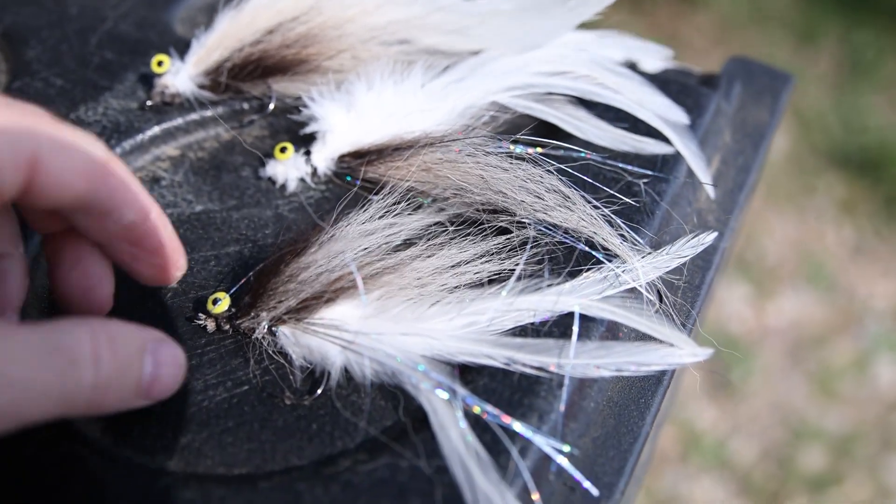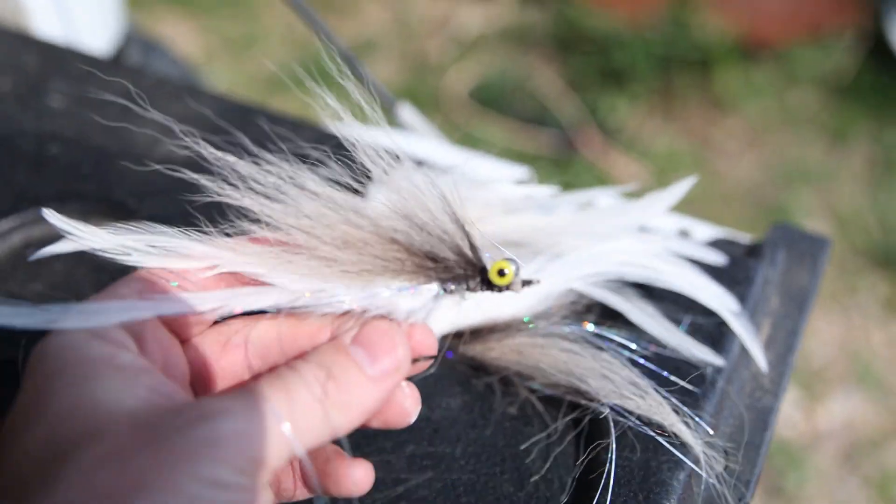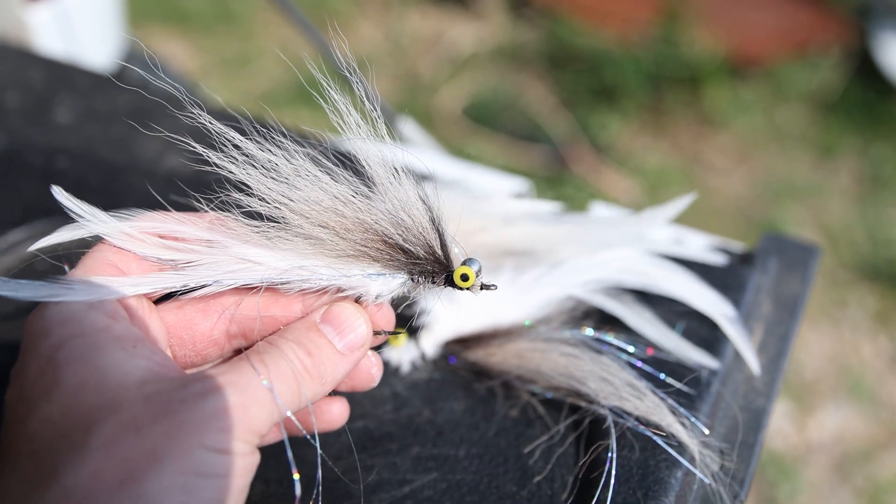Okay, here's my three flies I whipped up. They all look a little different, but we'll go try that out.